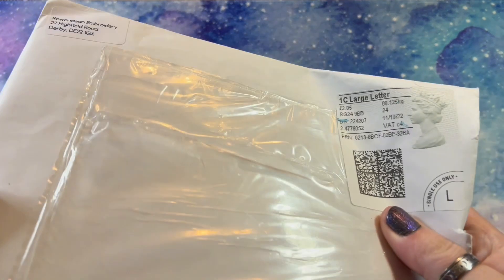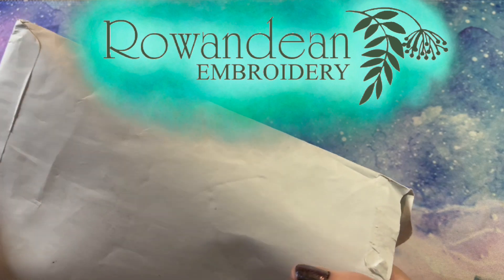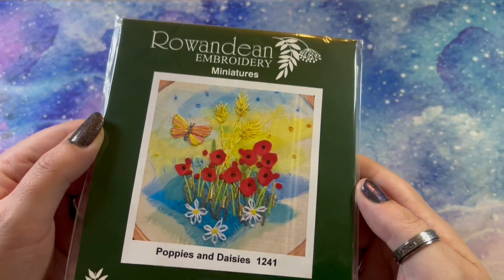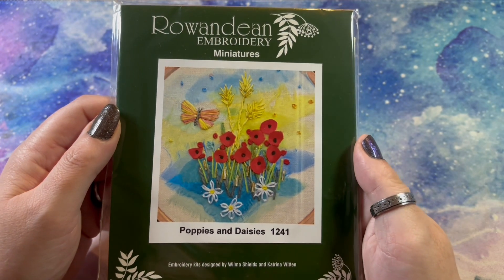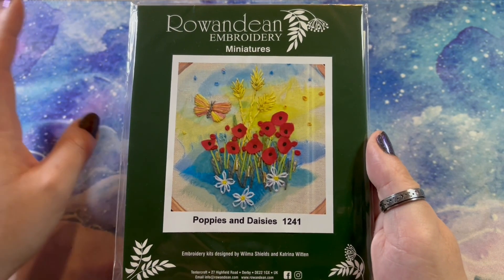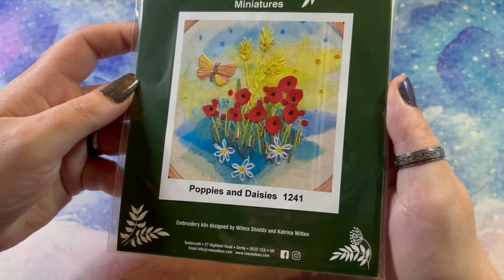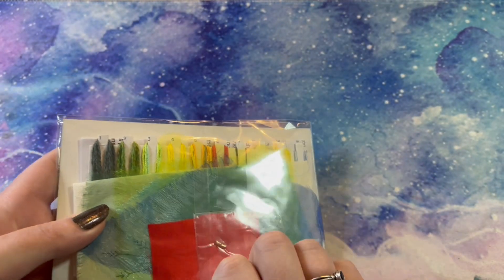We'll get straight into it. It came in this envelope — I have removed my address. This came from Rowan Dean in Bludery. This is their Poppies and Daisies kit, so this is what it will hopefully look like when it's finished. From the tiny bit of research I've done, it's a very freehand embroidery art form. This says embroidery kits designed by Wilmer Shields and Katrina Whitton — this is Poppies and Daisies 1241 in the Rowan Dean Embroidery Miniatures series, and it should come with everything I need.